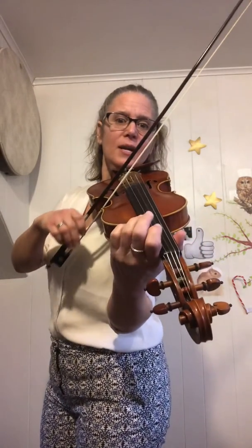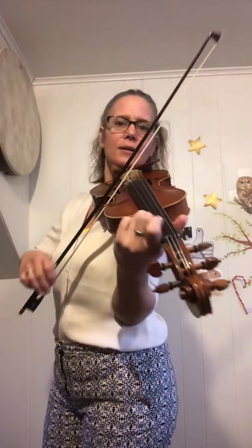Back to the beginning, open A. Open E, three on the A, two, one, three on the E. Open E, three on the A, two, one, three on the E. Open E. Low two on the E, second ending: one, low two, open E.